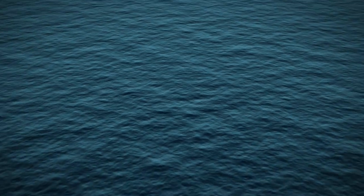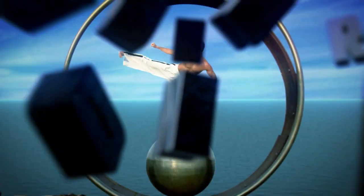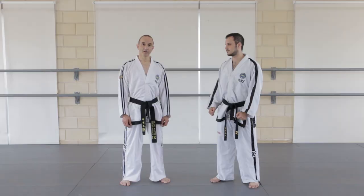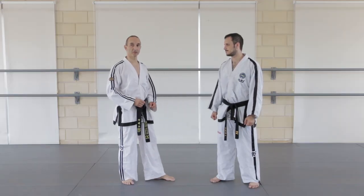Hello. In this video I'll show you how to use a front leg side kick as an attack against an advancing opponent. Some students, in particular beginners, are intimidated when an opponent comes in to attack them.